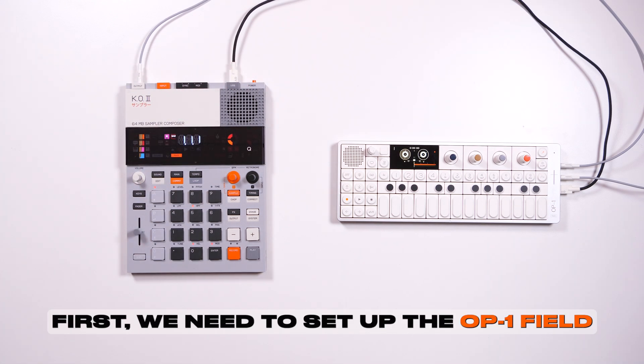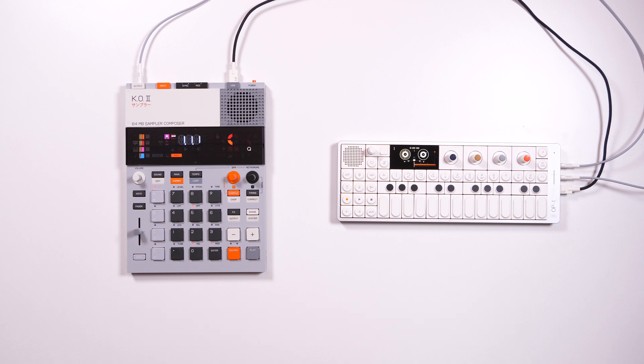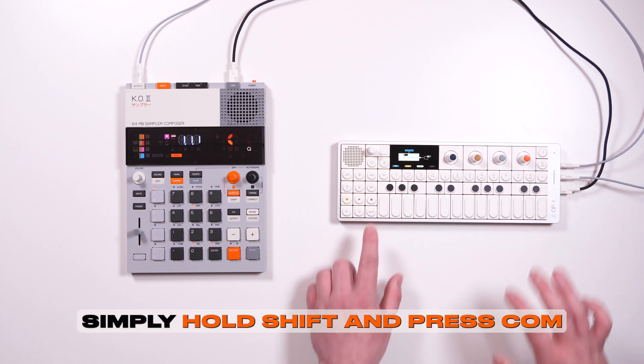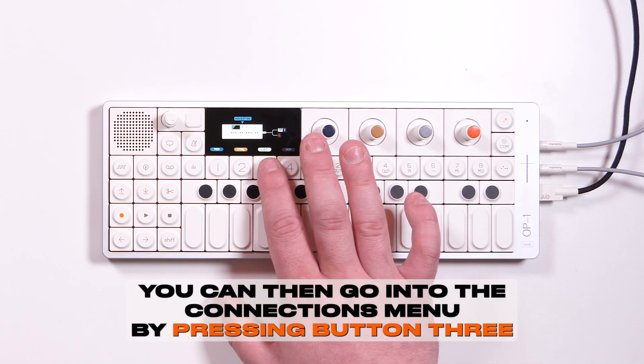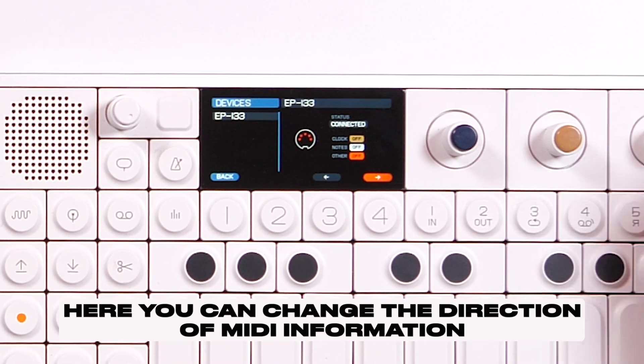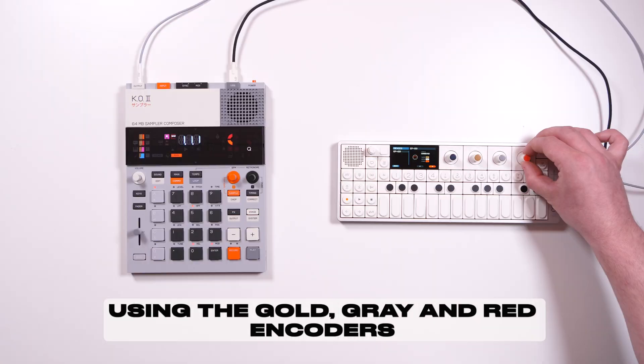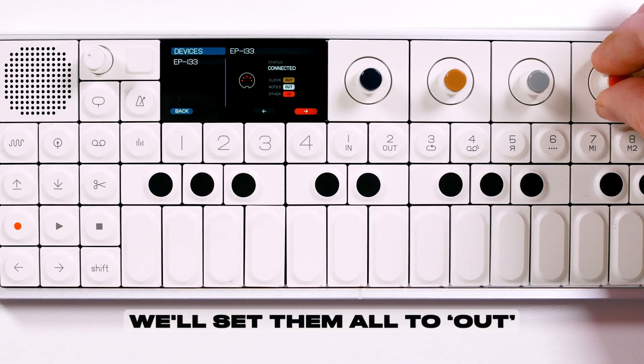First, we need to set up the OP1 field to send MIDI information out to the EP133. Simply hold shift and press com. You can then go into the connections menu by pressing button 3, where the EP133 will display. Here you can change the direction of MIDI information using the gold, grey, and red encoders. We'll set them all to out.